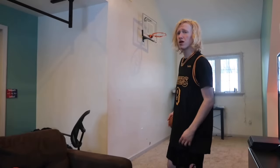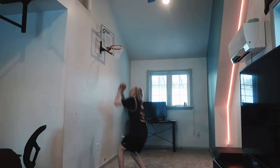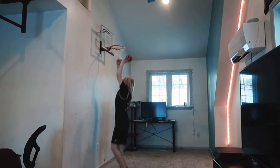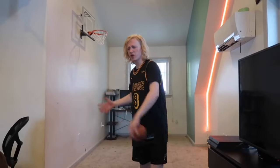Mystery putback dunk, also with the crown helping me up. Dunk with my eyes closed.